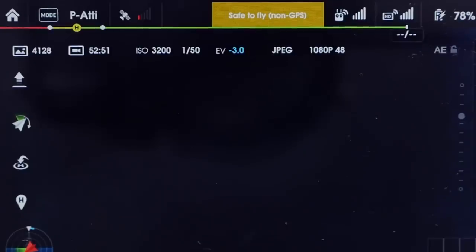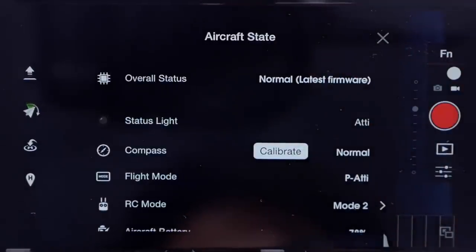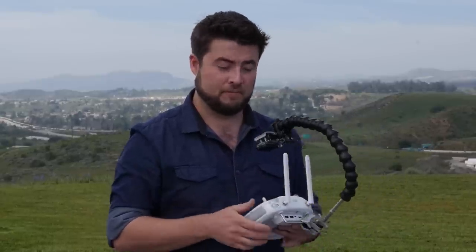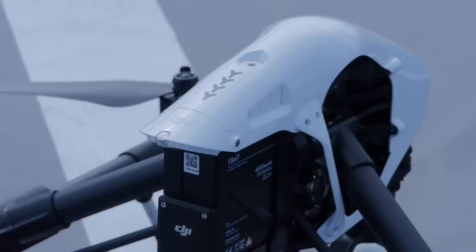Remember, with the app it's going to show us all of that information on your tablet or phone. In the app it will show us the indicator lights and it will tell us the status of the craft. So you can look at the lights on the craft, or you can look at the indicator lights on the app itself.